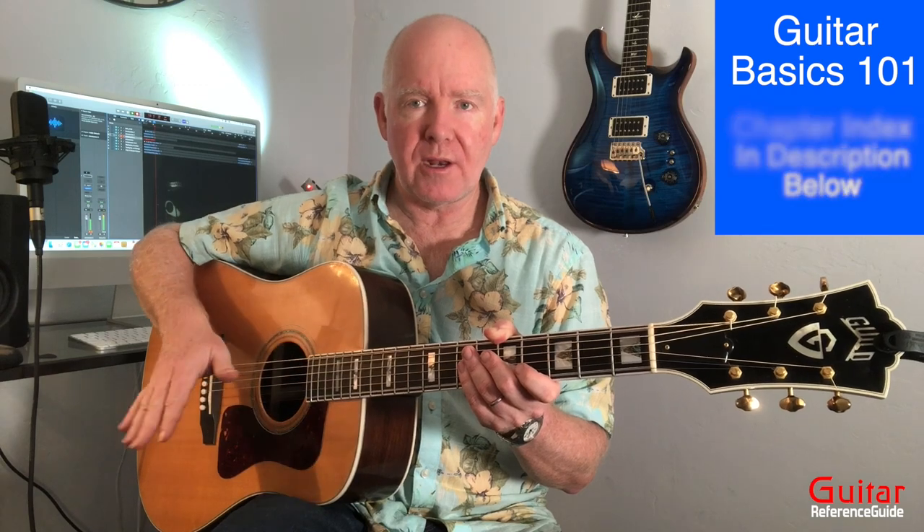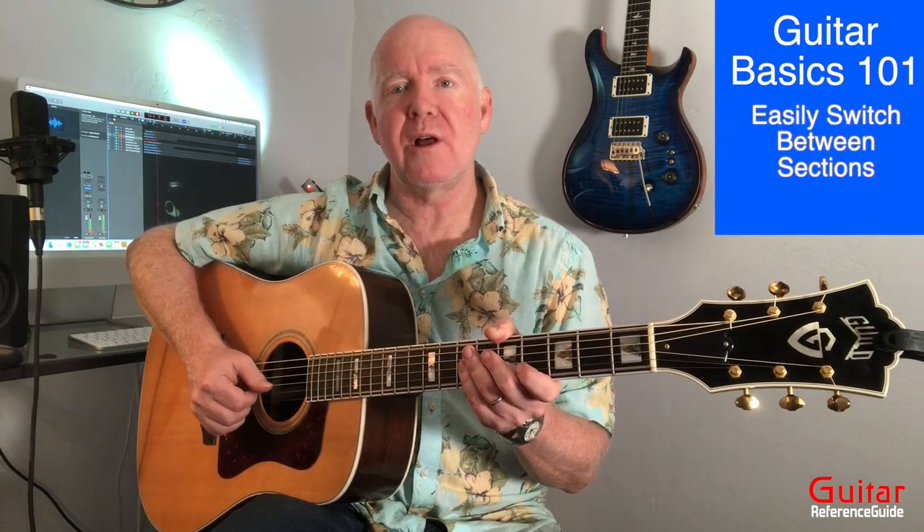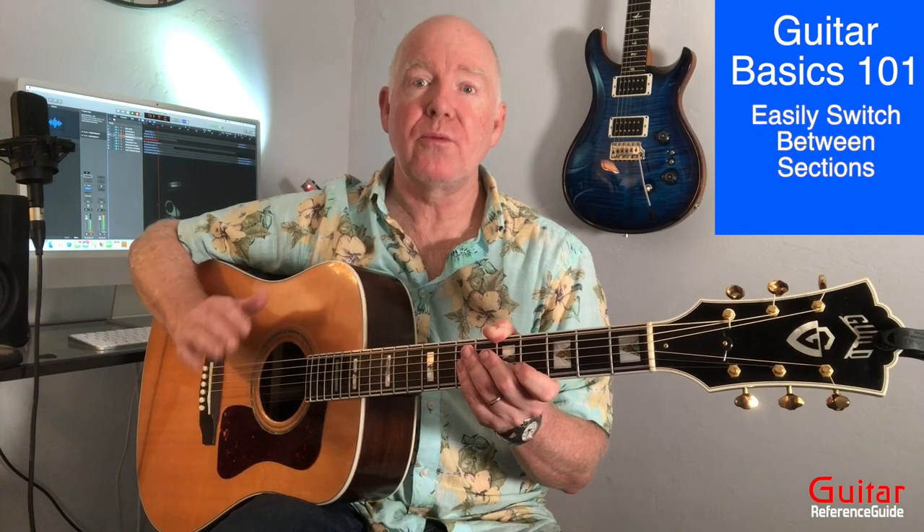Hi, this is Sean. Welcome to Guitar Basics 101. Today I'm going to be taking you through everything you need to know about getting started on acoustic or electric guitar. This is going to be really fun.